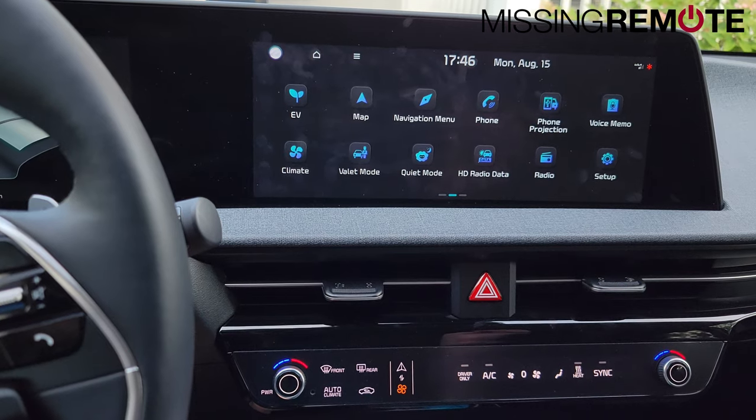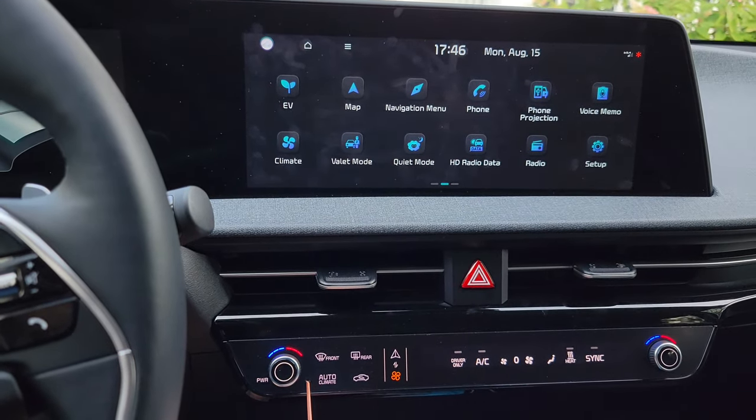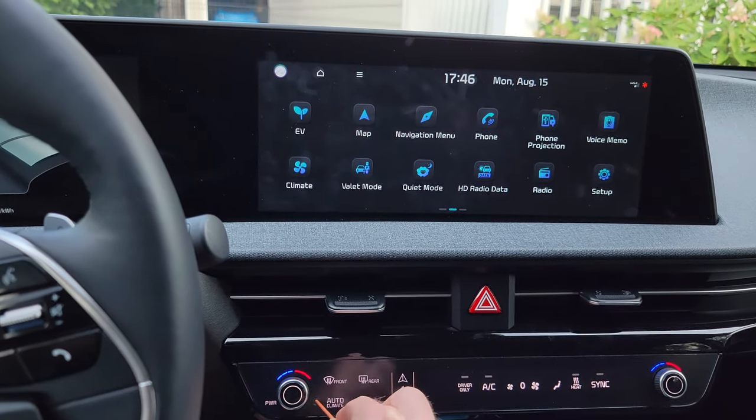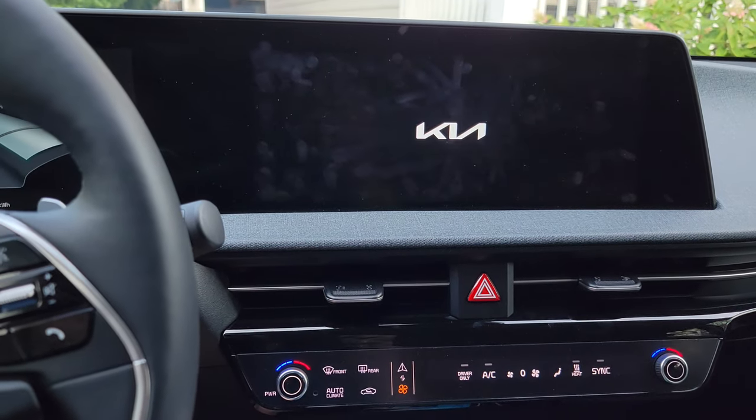The way that you fix this problem is by rebooting the infotainment. There's a little hole right here, and I have this coffee stirrer which I'm going to use to push into this hole. And then that reboots the infotainment screen.